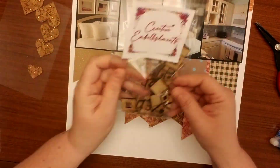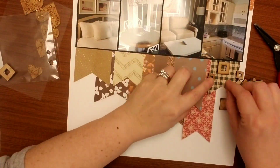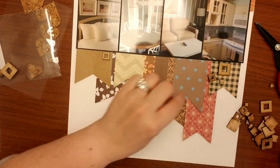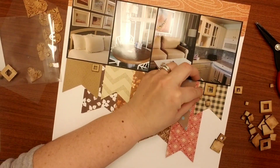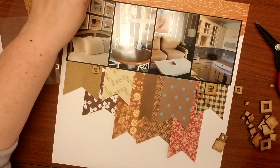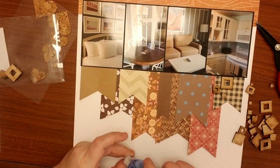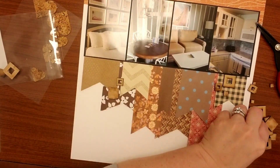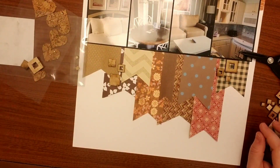That is going to be about it as far as my papers are concerned, and now I'm just going to do a little bit of embellishing. These are some wood veneer from Creative Embellishments that I had not used before, and I really like that they gave kind of a little deco feel to the layout. I just want to add two or three clusters to add a little bit of interest down there in my banner, finding a few of the different size squares and adding those in.